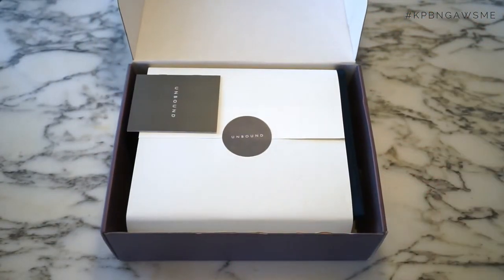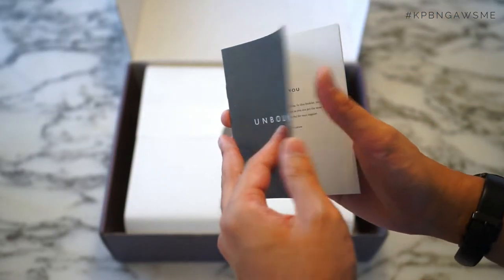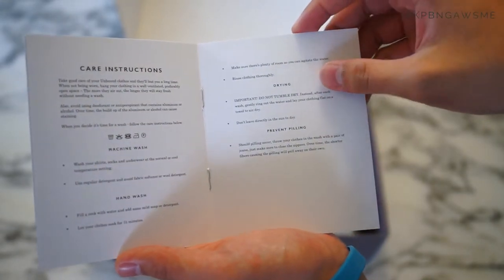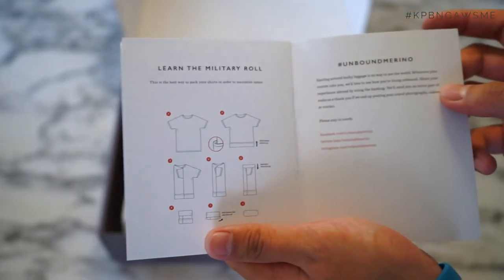So this is the opening package and we have an Unbound leaflet. Quite a bit of information on drying, machine wash, hand wash, and also preventing peeling and learning the military roll so you can fit more in a carry-on.